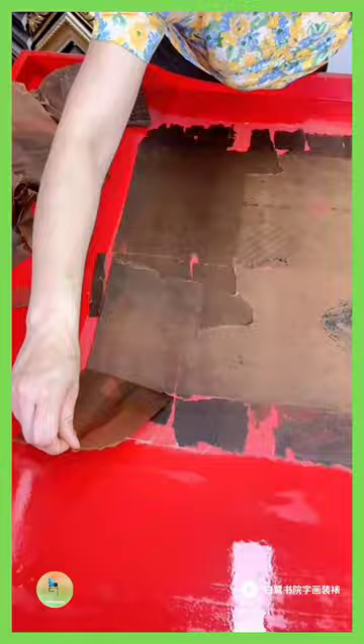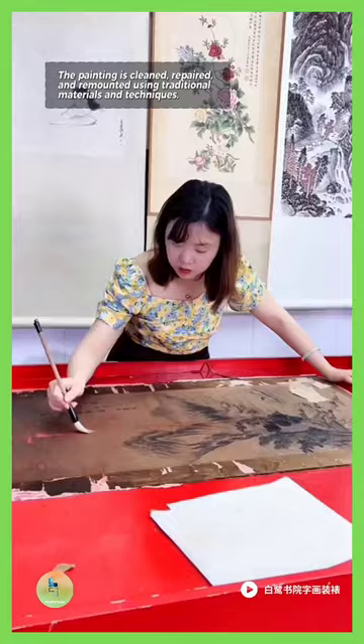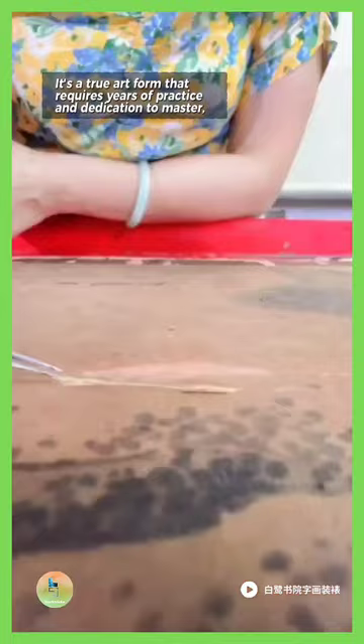The painting is cleaned, repaired and remounted using traditional materials and techniques. It's a true art form that requires years of practice and dedication to master.